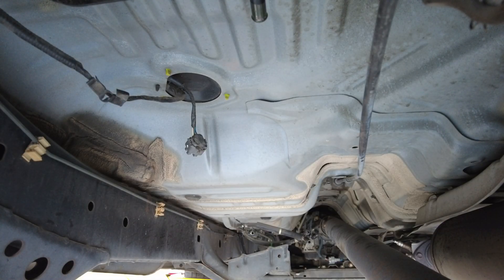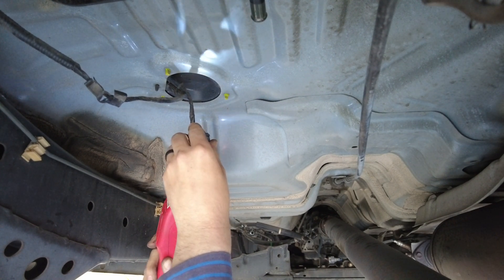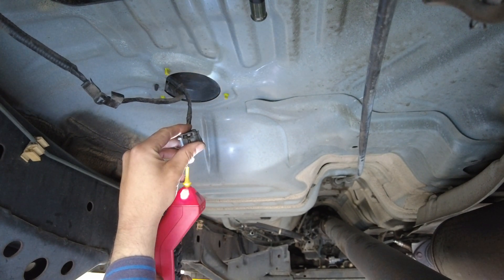Next, probe the power line going into the fuel pump, cycle the key again, and see if you have power getting to the pump. If you have power and ground, the fuel pump is faulty. If you have no power, you'll need to trace the wire back from the interior fuse box or wherever the fuel pump relay is to find the open circuit. I'm going to verify the circuit is fine, then check for power and ground at the pump. First let's confirm ground — ground is good.